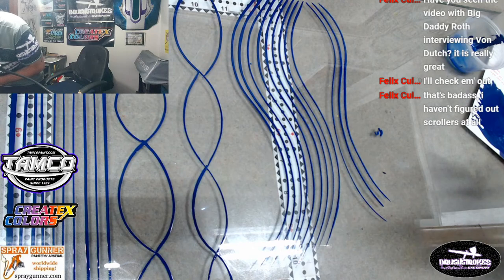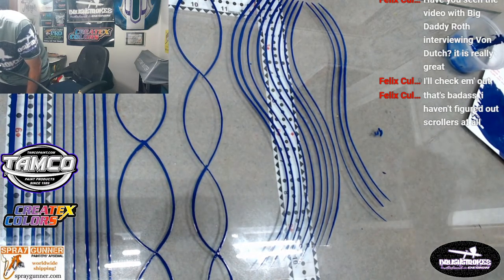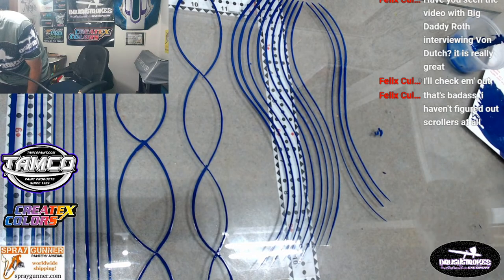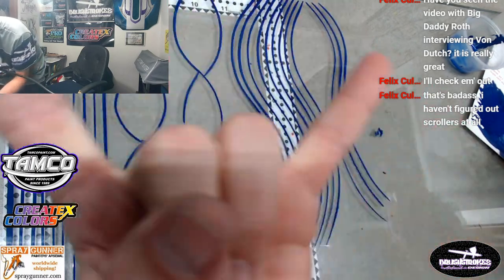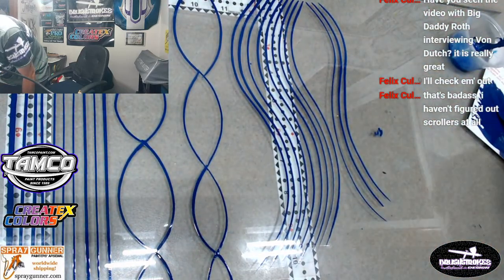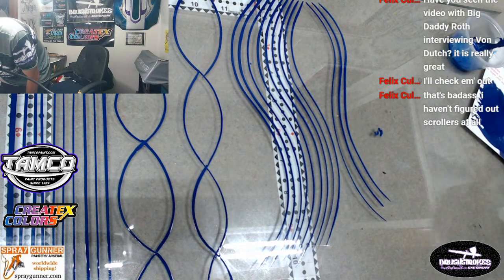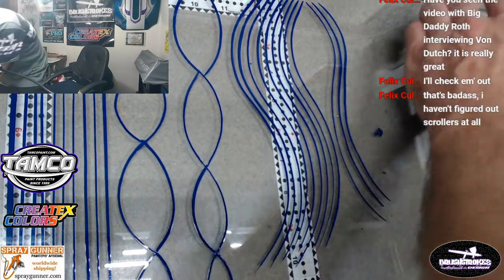My brush is getting pretty dry - we'll get this wet and loaded back up really good. Always keep your brushes wet and always keep them stroking. Let's figure out scrollers - those are my absolute favorite. Actually, let's do that right now.